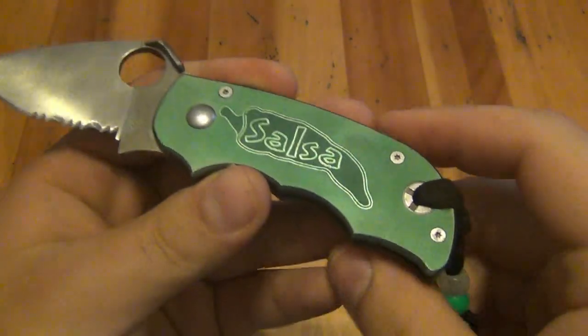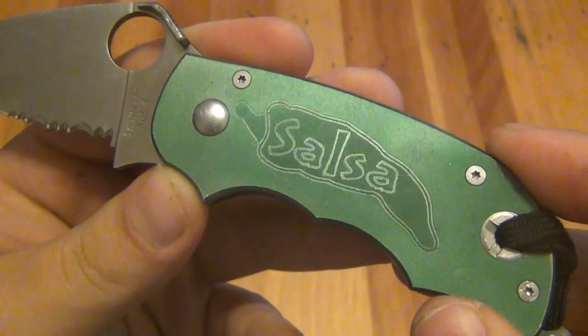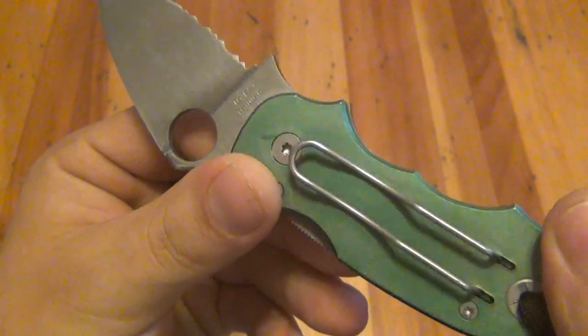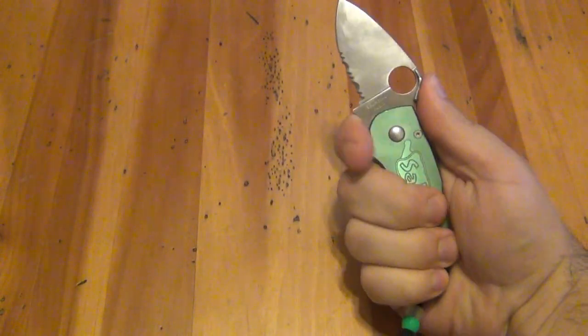Even for an older used knife like this, you can see the design — it's a salsa, and it has a chili pepper on it, which is pretty cool. It's a comfortable knife. Even though it is on the smaller side, it feels great in the hand — real beefy.